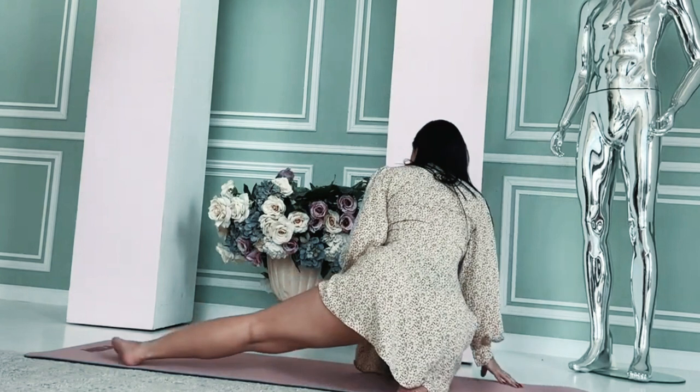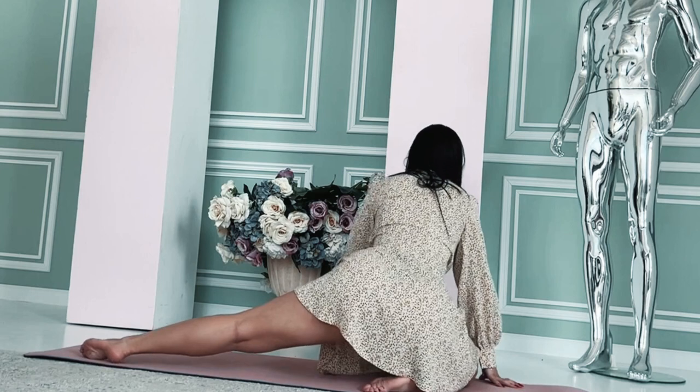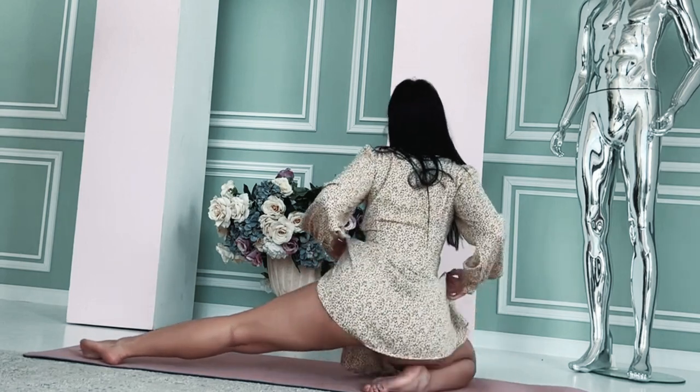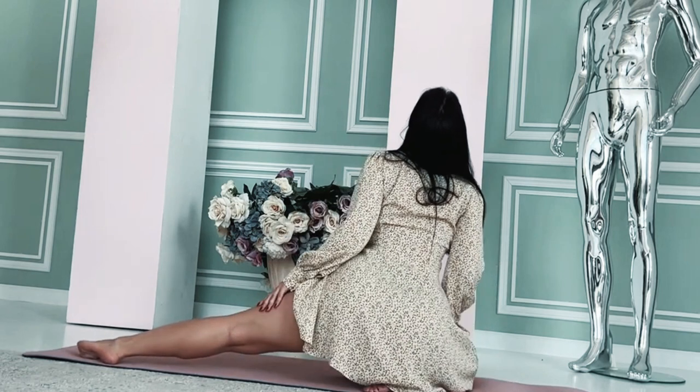Shoulder roll: stand with your feet shoulder-width apart. Roll your shoulders backward in a circular motion. After 10-15 seconds, change direction and roll your shoulders forward.